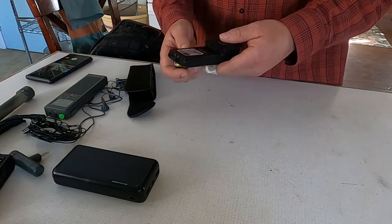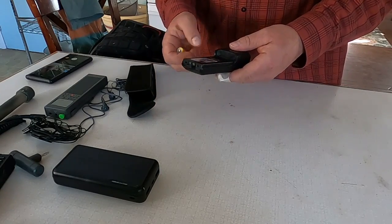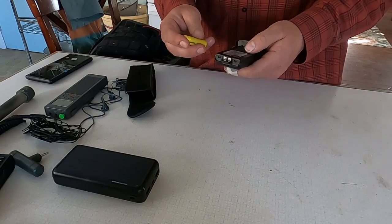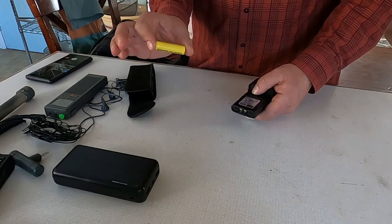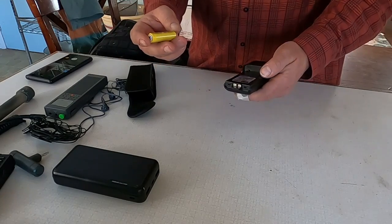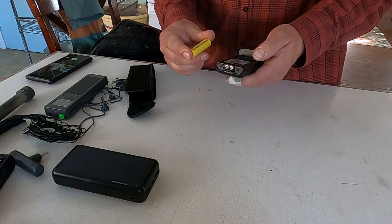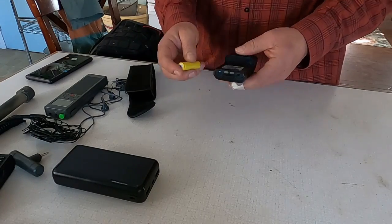To extend the battery life of the radio, I have a rechargeable battery pack. I can recharge the batteries on the radio or add this dummy battery, which lets me use regular double-A alkaline batteries — so I have two power sources available.